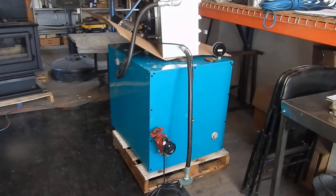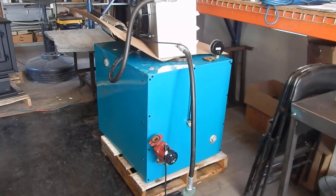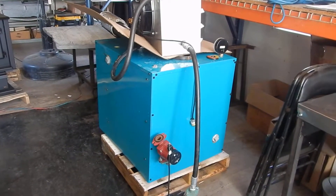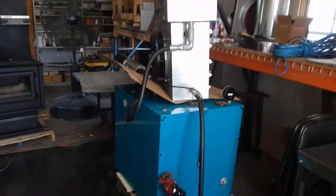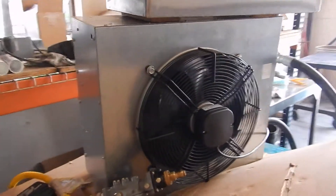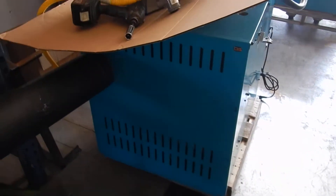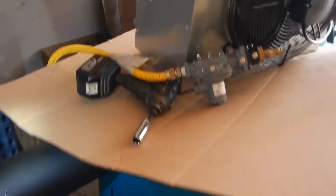This is another DS model — still the same model. This is the running model of the new propane and natural gas stove. They've actually been running it and testing it on propane. That's just the blower on here, set up to blow off some heat when they're testing it and run it through the system. This is just sitting here now — it's not hooked up or running.